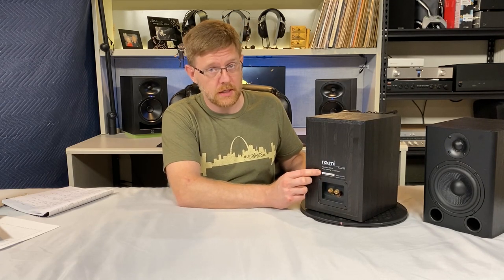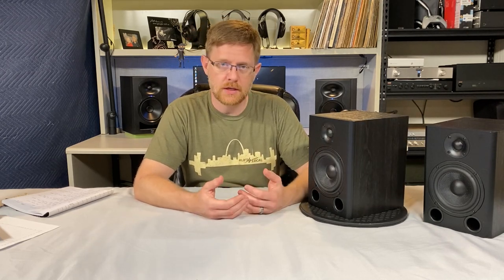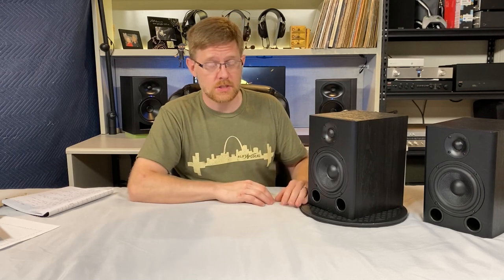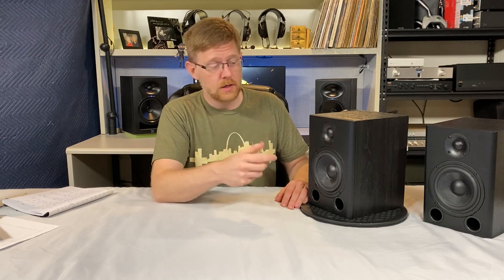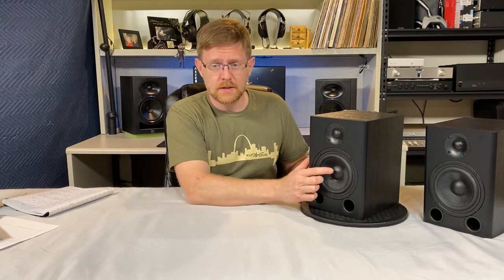On the back of the speaker, we have standard five-way binding posts on a plastic cup. The label has a serial number, which I like — so if they ever have an issue with suppliers or need a recall, they can trace it to a particular manufacturing date. I personally have not had any issues with these speakers. However, one of the tweeter domes was pressed in out of the box. Fortunately, that's an easy fix: take a paper towel tube or toilet paper roll, place it over the tweeter, inhale deeply, and it should pop right out — same trick as using tape to pull out a dented woofer dome.